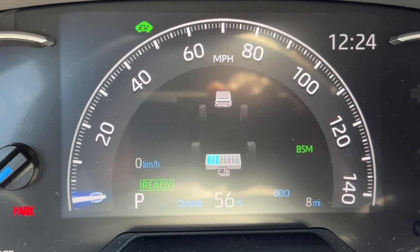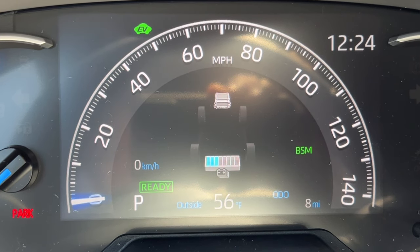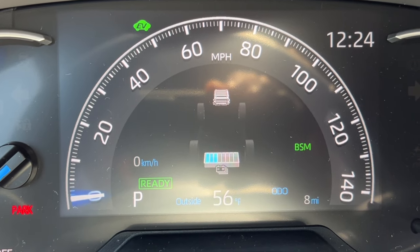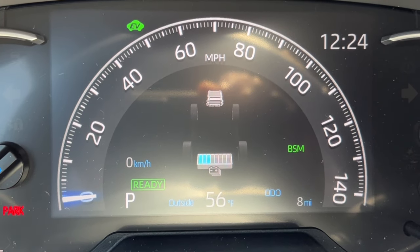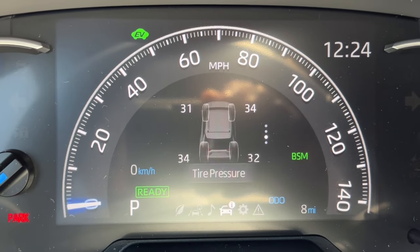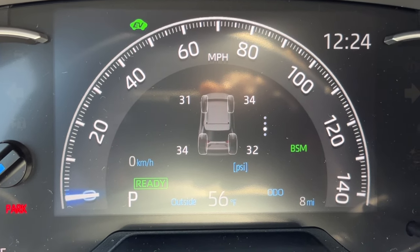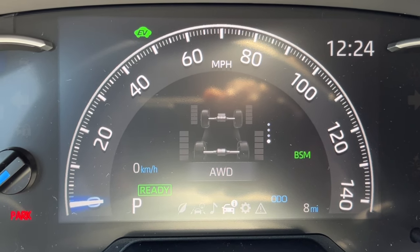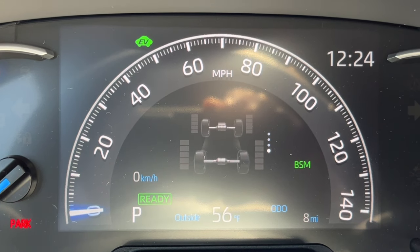The hybrid system view shows battery charge — currently just under 50% — and arrows indicating energy flow between the engine, battery, and wheels. Right now it's acting like an EV with no arrows because the engine isn't powering the battery. Going down further gives individual tire pressure readouts — accurate but still check with an actual gauge monthly. Below that is the all-wheel drive monitor showing how much power each of the four wheels is receiving.